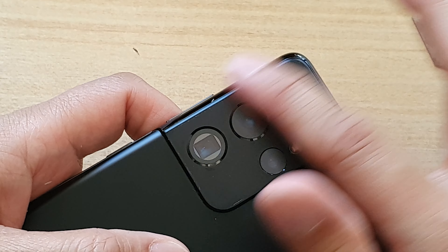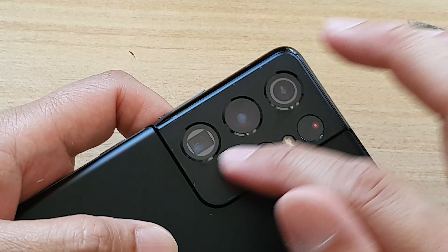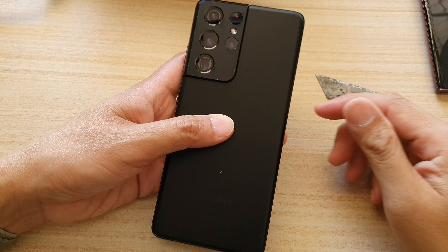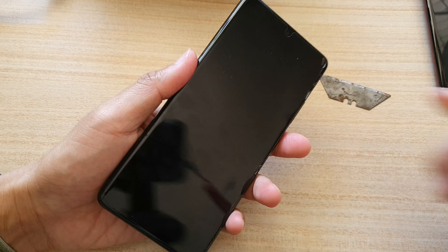After removing it, you can give it a good wipe to remove any adhesive on the camera module. That's it — thank you for watching this video. Please subscribe to my channel for more videos.